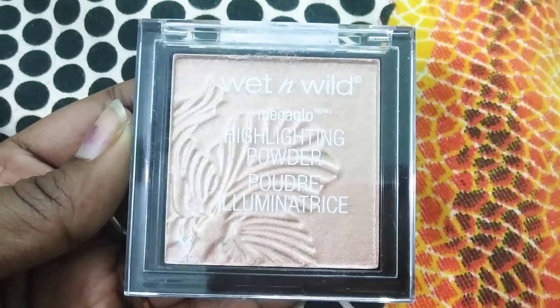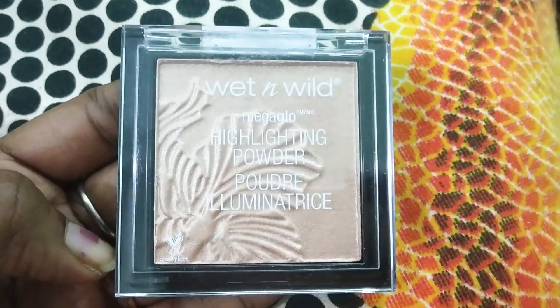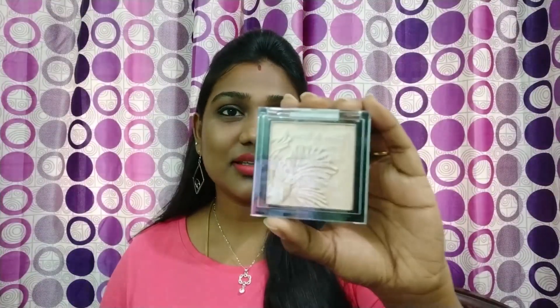I will use this highlighter on the cheeks, nose, and eyebrows. Apply it mildly — if you apply too much, your face will look very shiny.